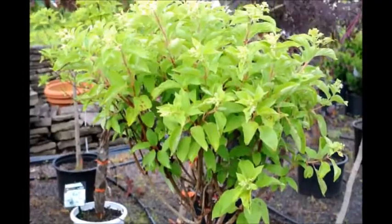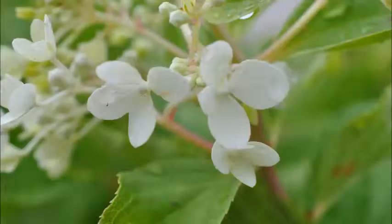It likes full sun to partial shade. It does well in moist, well-drained soils and is tolerant of most soil types.